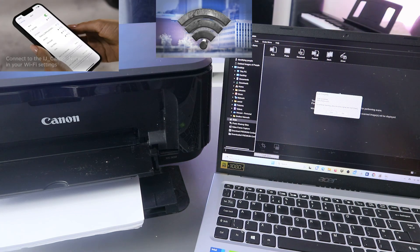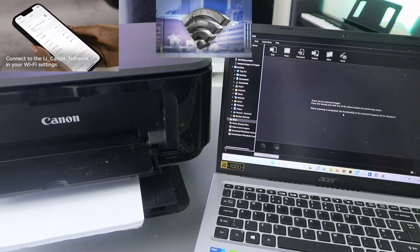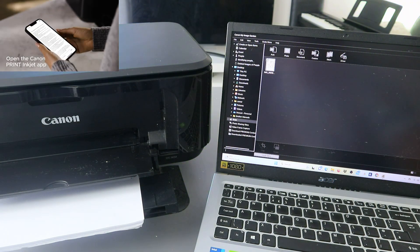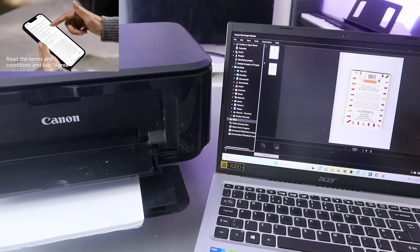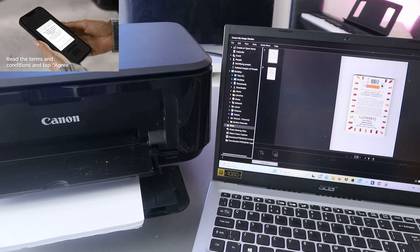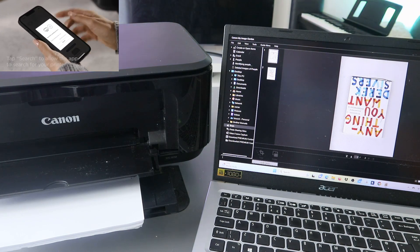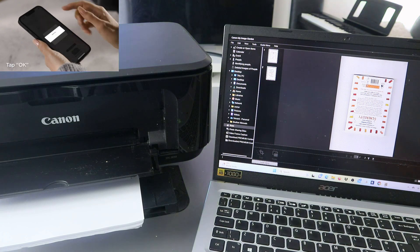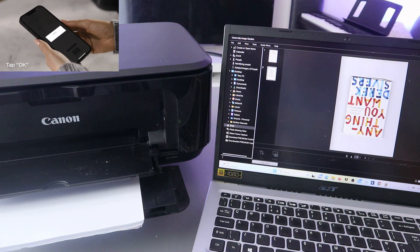Click Exit to finish. Now this is the document — open it up. This is the document we scanned: page one and page two. This is the first and the second one.